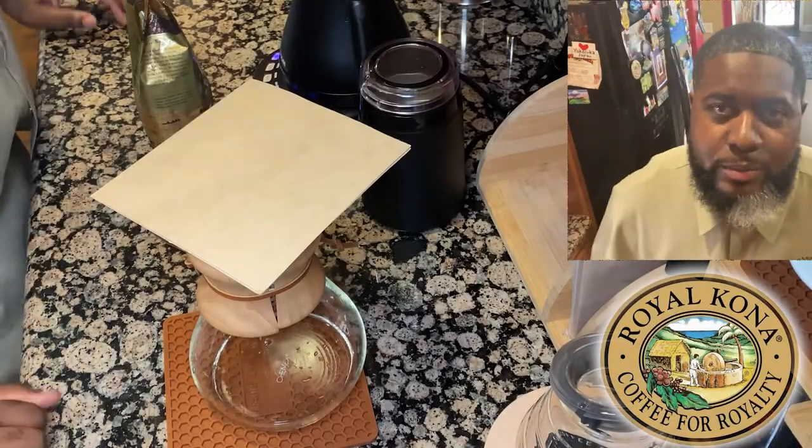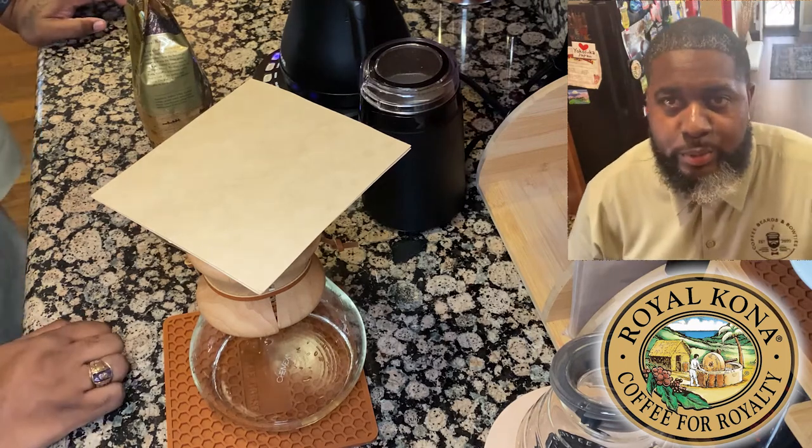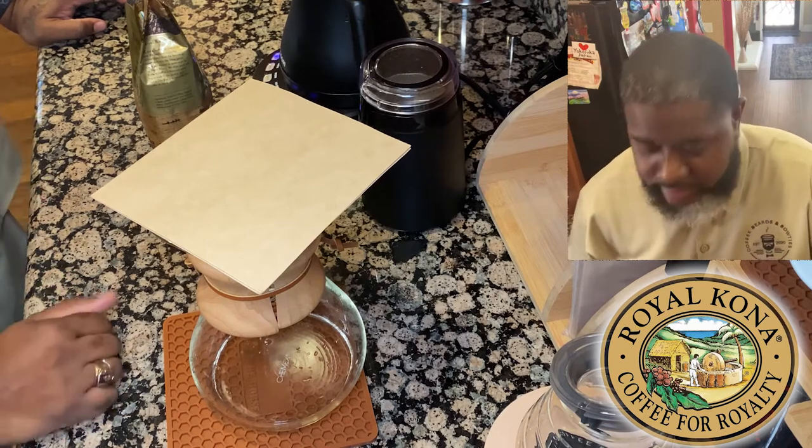Good morning everybody, this is Eric from Coffee Beards and Bow Ties. I wanted to jump on and brew a little bit of morning coffee with you guys. It's been a couple of days since I posted the last brewing session, so I'm back here again.